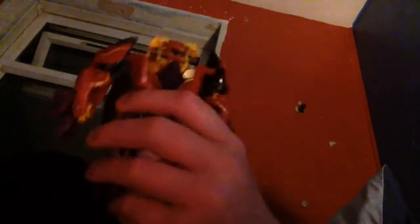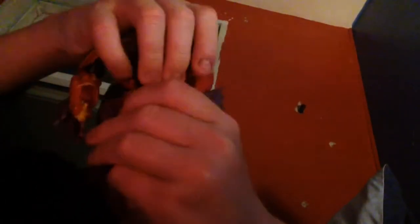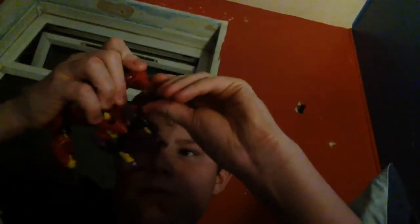Hi guys, I'm going to show you how to transform Transformers Prime Beast Hunters Hetacross. First you take his arms and flip these up, and then you twist his arms this way, using both sides.